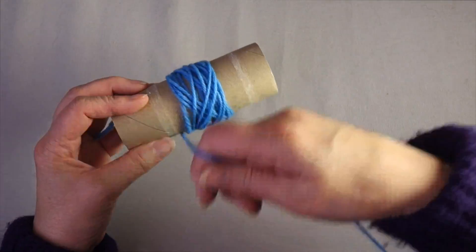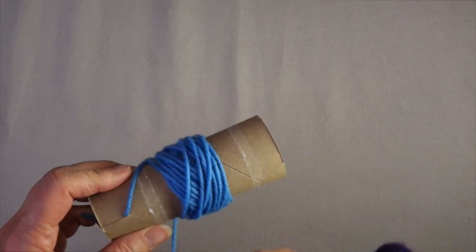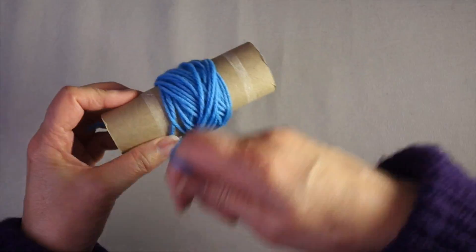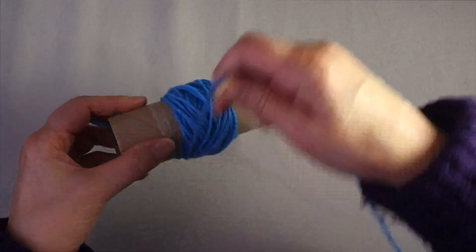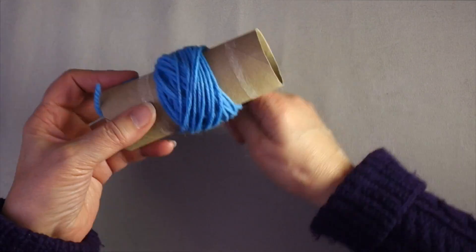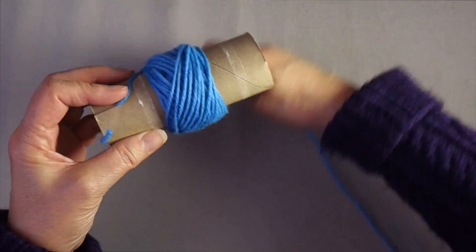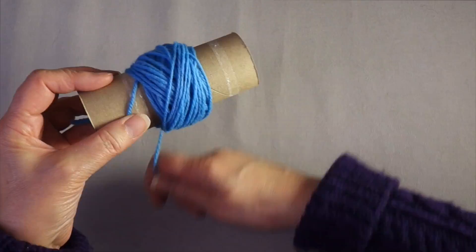You want to keep the yarn relaxed as you wind it. You don't want to pull tightly on the yarn because as you knit from it you want it to be in its natural relaxed state. If the yarn has been wound tightly it will be tight when you knit it, and then as it gradually relaxes your knitting stitches will shrink — and so will your actual knitting.